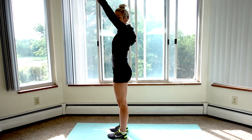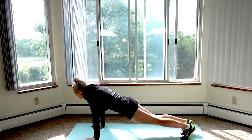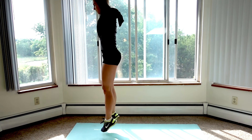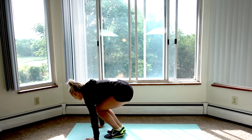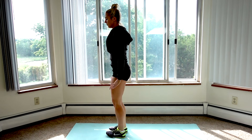Here's what a burpee looks like. You're going to stand with your hands up, put them flat on the ground, jump backwards into a plank, jump forward, and jump up. I'll do that one more time: hands to the ground, jump back, jump forward, jump up. Got it?